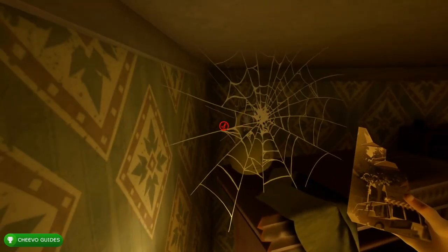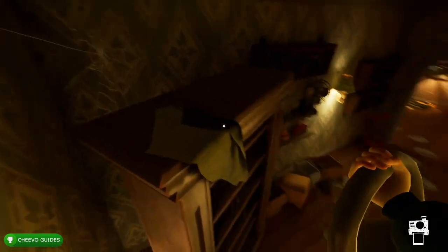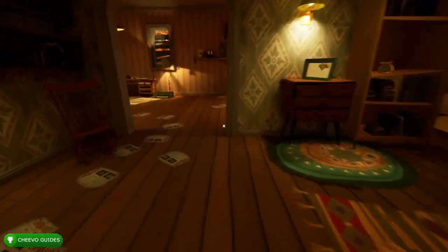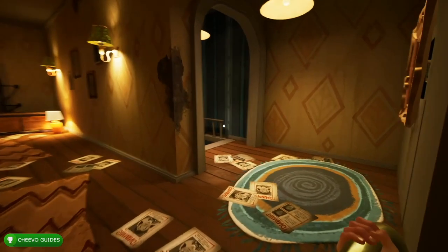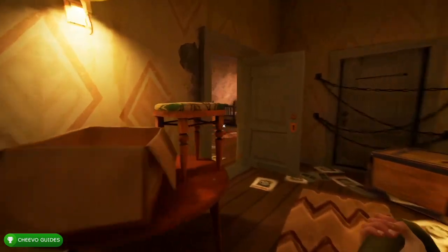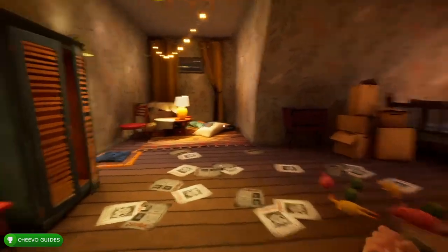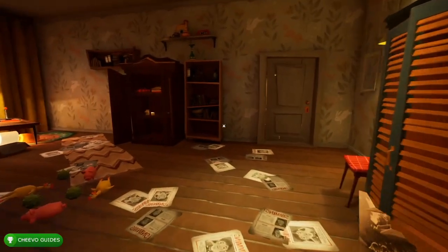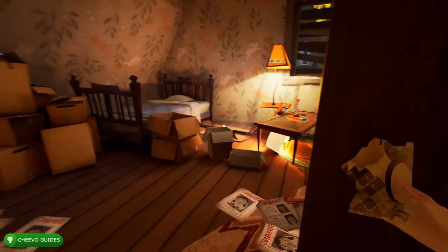We're going to find a weight behind the webs. Grab the weight and head into the other room upstairs, just across the hallway to the left. Make sure the enemy is not in there, then close the door behind you. You can place the weight by pressing right trigger or R2, and it's going to open up this wardrobe right here, which has our next photo piece.